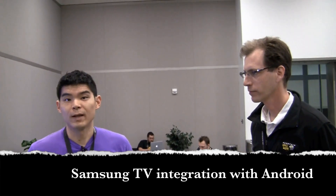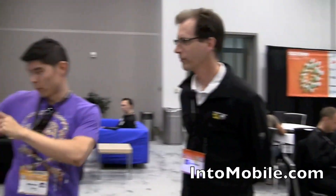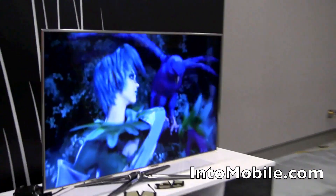Will here at South by Southwest 2011, we're at the Samsung Blogger's Lounge, and that means we get to look at all kinds of cool Samsung products, one of which is the Samsung Smart TV. I'm with Stuart from Samsung, he's going to tell us a little bit more about app integration with the TV and a cool Android app demo using your phone to control the TV. Stuart, take it away.